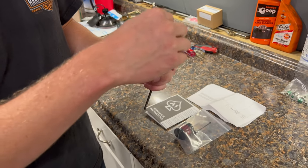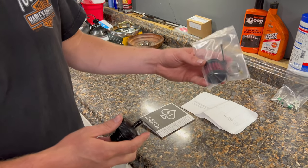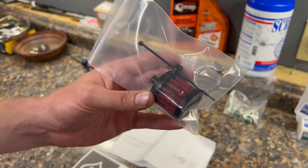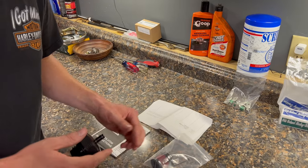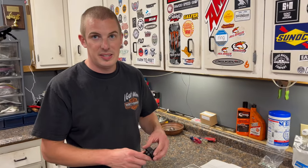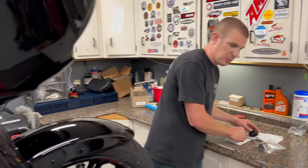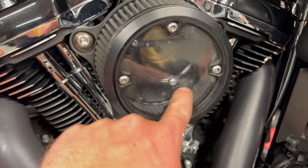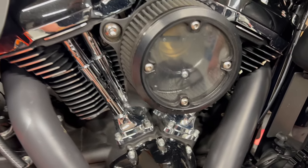The hose is already on the bike — it fits onto the dipstick and carries the breather up over the rear cylinder near the throttle body. The idea is to let some of that crankcase pressure vent so it doesn't froth the oil up, create too much pressure, and stop oil from blowing out inside your intake and leaking down the side of the bike.